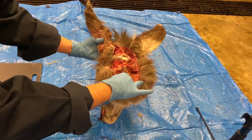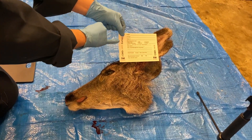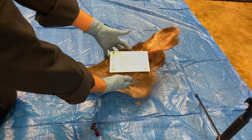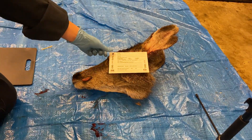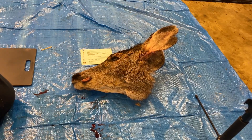At this point you can submit the whole head for testing. Simply fill out an ear card with your information. Make sure you record the number on the side as it is how you look up your results. Poke a hole in the ear, attach the card using a zip tie, place the head in a garbage bag, and drop it off at one of the CWD freezer locations.